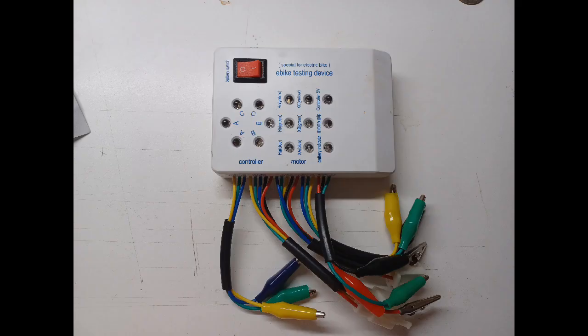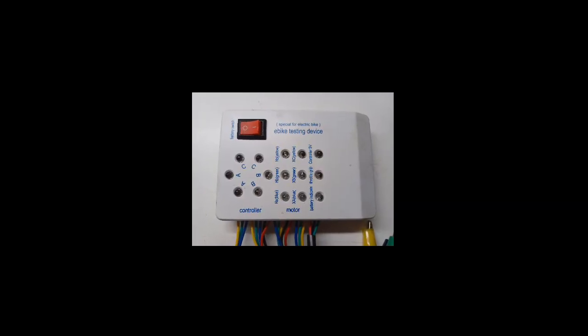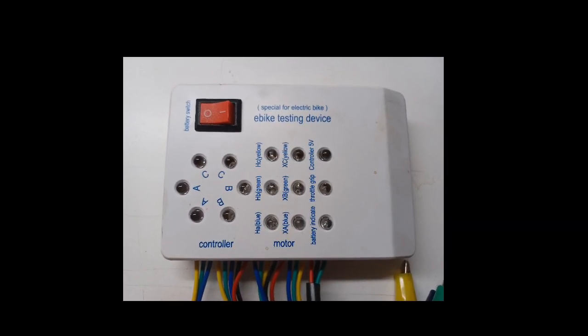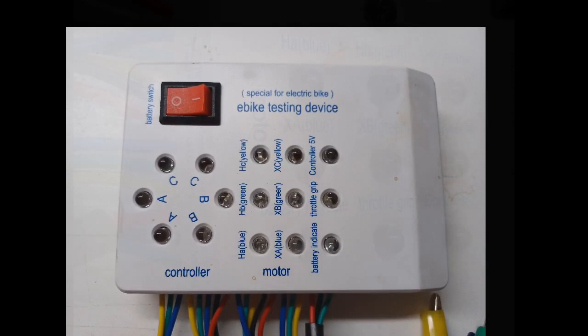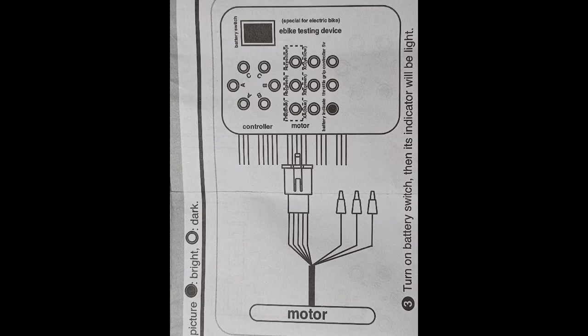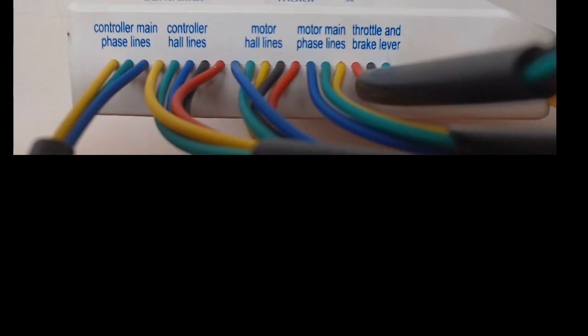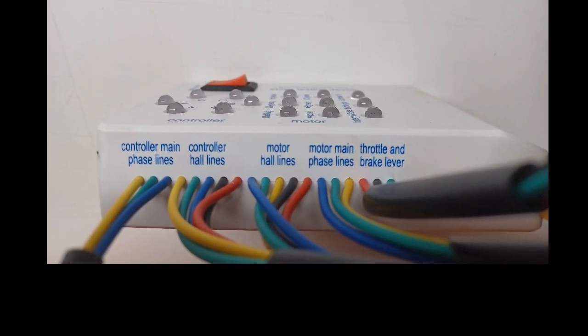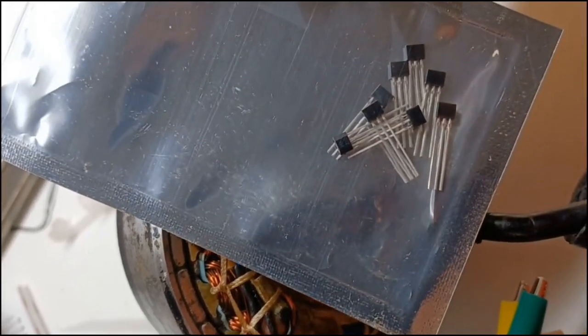Here's the e-bike testing device that we bought — I think they're about twenty dollars US. This gave us feedback. As you can see, it's got A, B, and C, which correspond to the blue, green, and yellow wires — all three sensors. The motor hall lines are what we're going to look at on those LEDs as we rotate it.